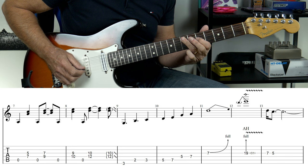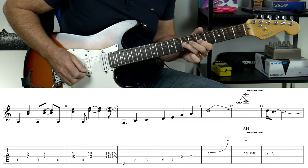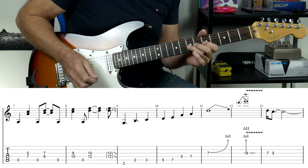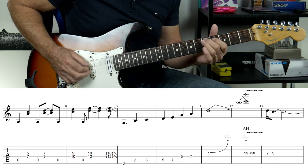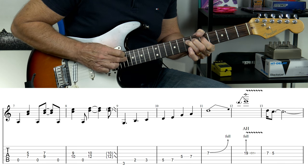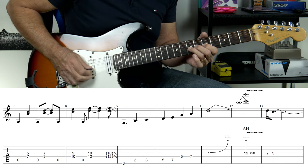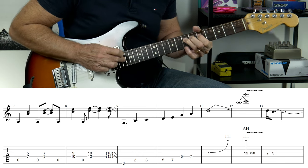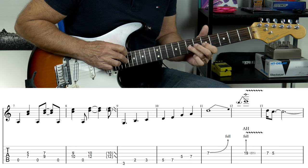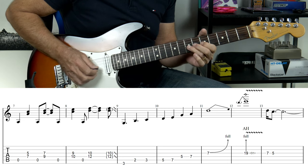Crossover to the 5 on the D string. Then we've got a full tone bend on the 7th fret on the G string, and if you can, catch a pinched harmonic — if you don't, it doesn't matter. Then we are going to be tapping out on the 19th fret on the G string. So we've got our bend, then we waggle it around, then we pull off on that harmony, and then back to the 5.